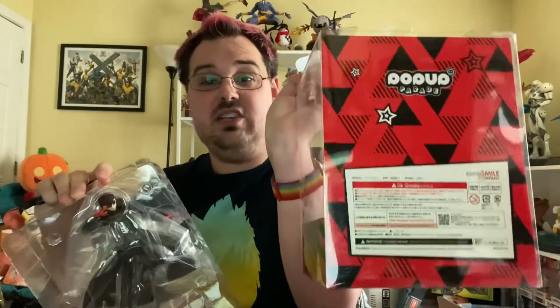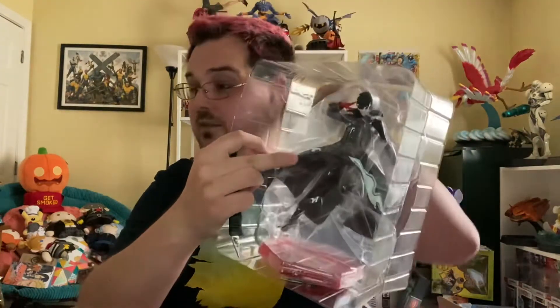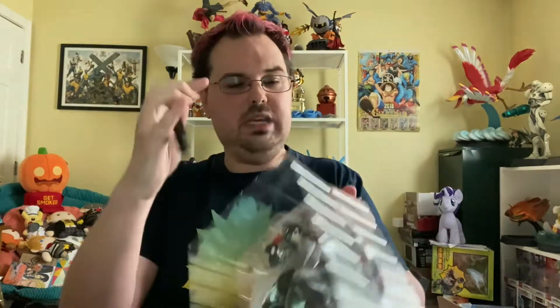The back is pretty plain — it just says Pop-Up Parade on it. It's got some legal text but nothing really exciting. It's a pretty box and I'm glad I've had it around in my room for the last eight months. But what I'm actually excited about is the figure of Joker from Persona 5. This is one of the first Pop-Up Parade figures from Good Smile Company — their new line of PVCs that they started releasing last year.